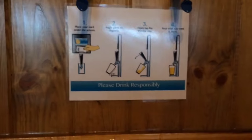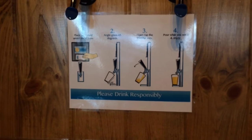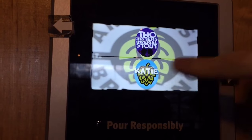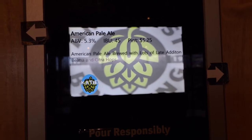And then pour away. There are some instructions here on how to pour a beer in case you're a novice. These are all featuring Amherst Brewing beers — you can see there's lots to choose from.